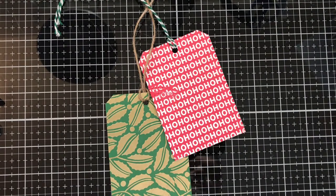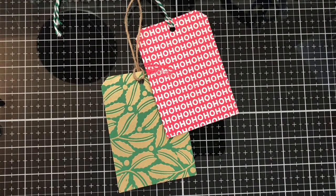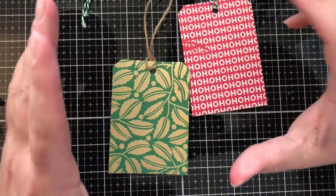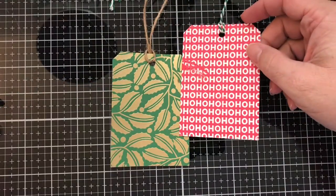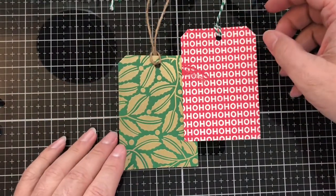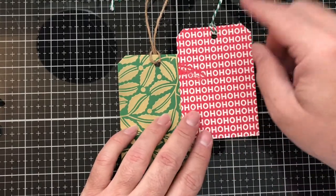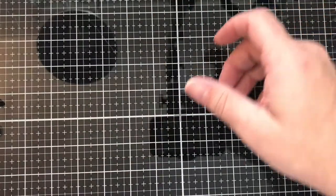Hello there, it's T with Kate's Crafty Closet with another tag for my Christmas 2019 tag series. These are the ones we're going to make today — basically making tags using background stamps. Super simple, super easy, super fun, and you can knock these out rather quickly. This one I messed up because my finger hit it, but that's okay — we're going to make two more of these.